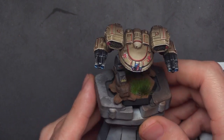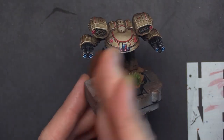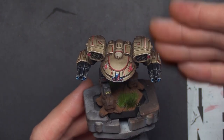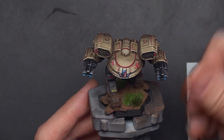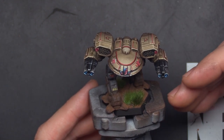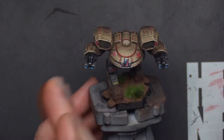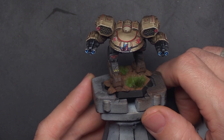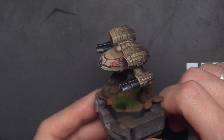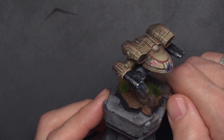This one actually came together pretty quickly. I think breaking it down into bite-sized chunks was really nice — starting with it prepped, zenithal highlighting, doing the base coats, the masking, the dry brushing, all that stuff. Cutting it into parts made it really easy to film, edit, and I assume for you guys watching, probably something a little bit easier to digest.